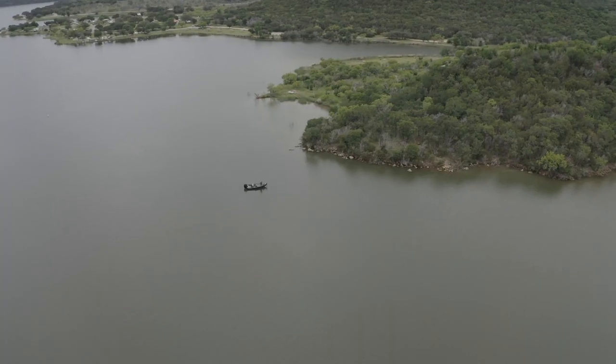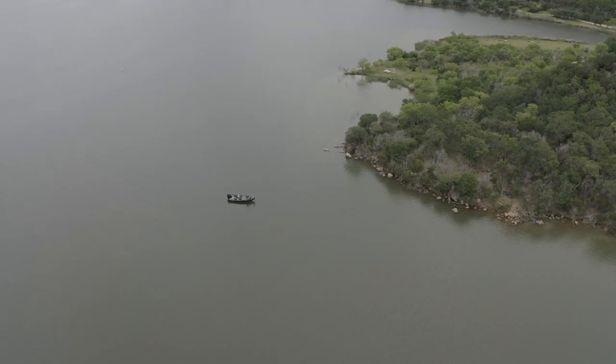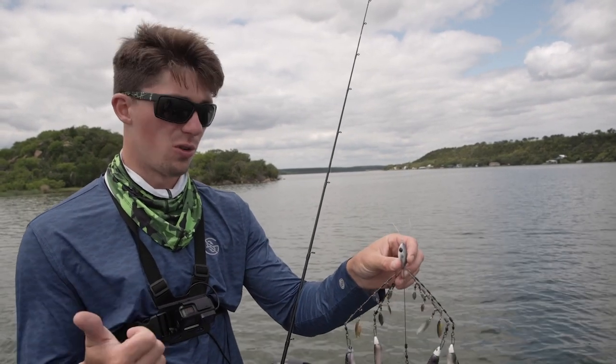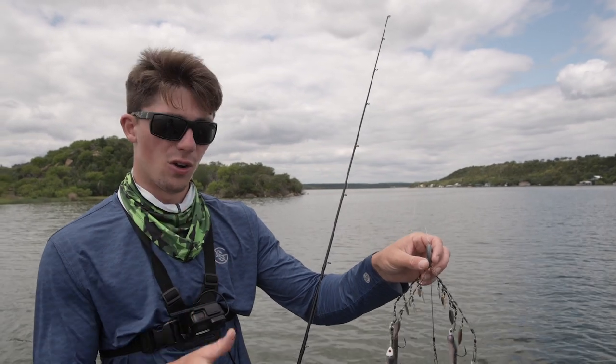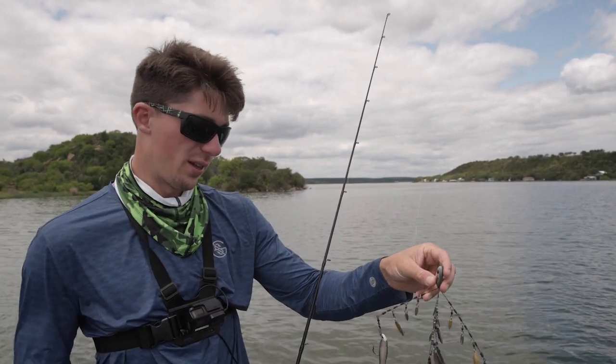A couple of things to note before we get into this. Depending on where you live, you are somewhat limited as to how you can fish this rig. For example, a lot of northern states will only allow three hooks on an umbrella rig. Down here in Texas where we're fishing today, it's a five hook limit. Just keep that in mind before choosing your umbrella rig.